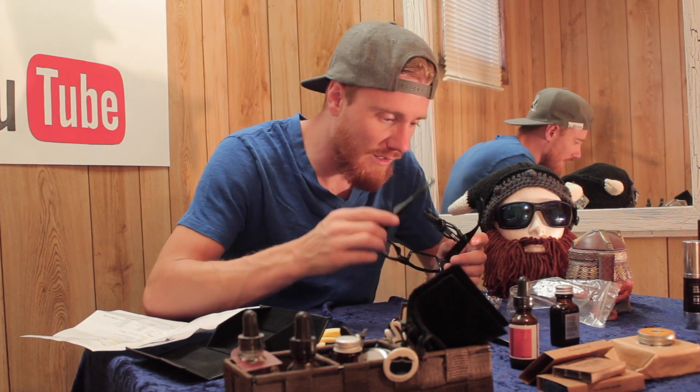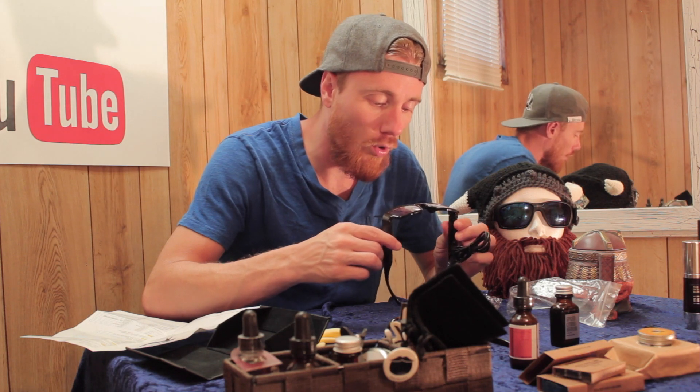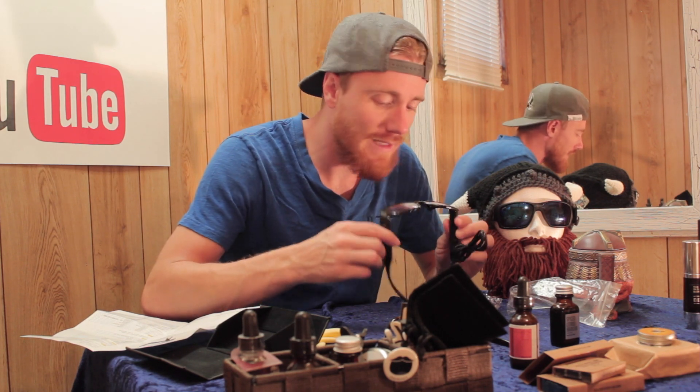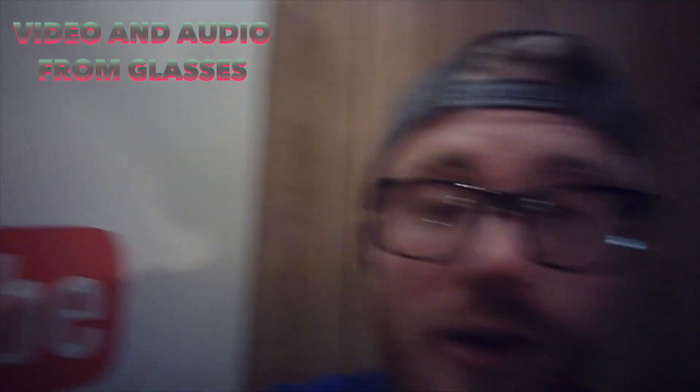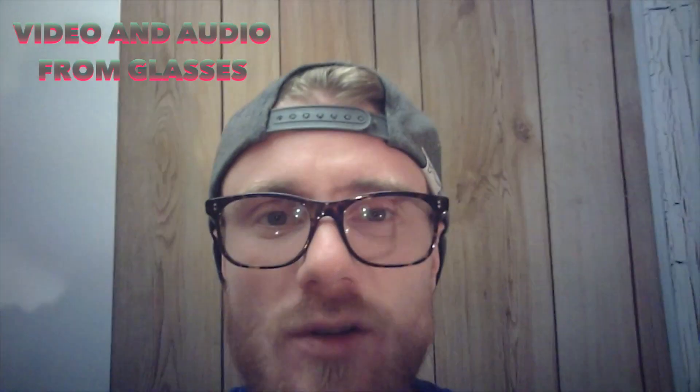I would really highly recommend these based on the look alone. But let's see how they perform. Let's test the auto here — it says it's working. There's no indicator on the actual camera at this point. There's no little blue light or anything inside, which I'd like to see, just so I know. If I want to stop recording I have to press the button again, which is fine. Here I am in the camera. This is my setup.